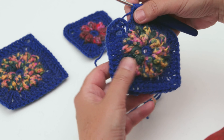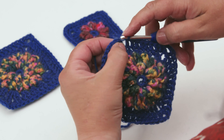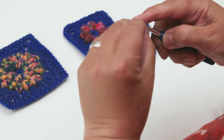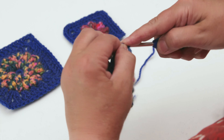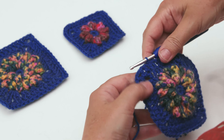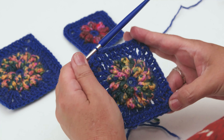That's your fifth row nearly completed. All we need to do is slip stitch to finish in the third chain at the beginning - the three chain we'd made. Sometimes they're a little bit tight to get into, so just slip stitch and then we've finished the fifth round. You can see the square is now nicely forming.